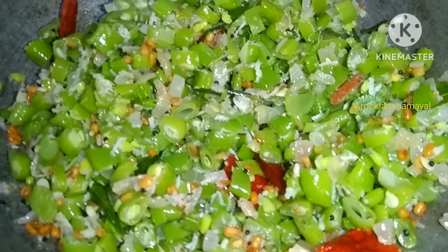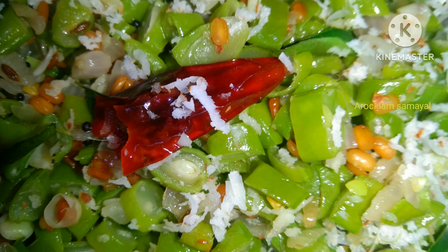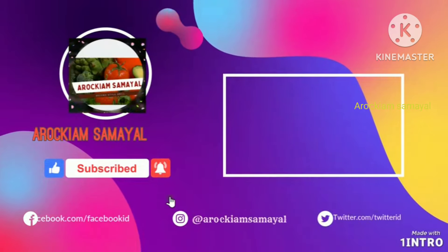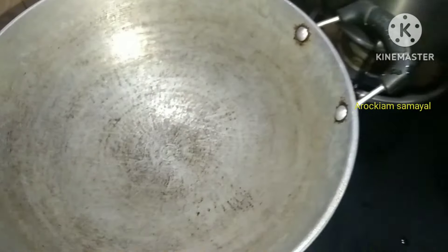It is a healthy recipe. It will be a healthy recipe. See how we'll make it. Welcome to Aroikyam Samayal. Let's get started.